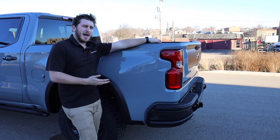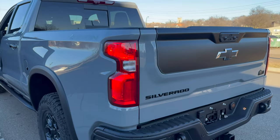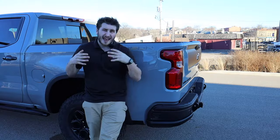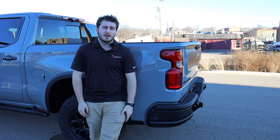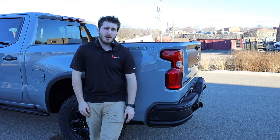The taillights are LED running lights, and up front the headlights are similar to standard Silverado but with updated housing featuring cool turn signals and running lights that integrate very nicely into the front end. The LED running lights and turn signals look great and integrate really well. It's a really good-looking set of lights all around.